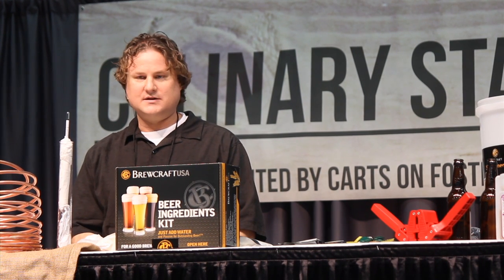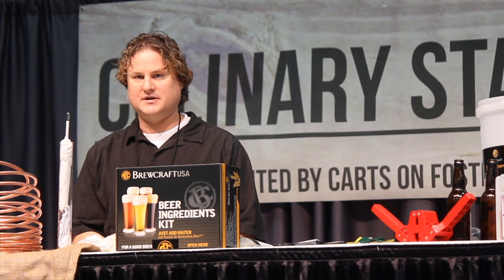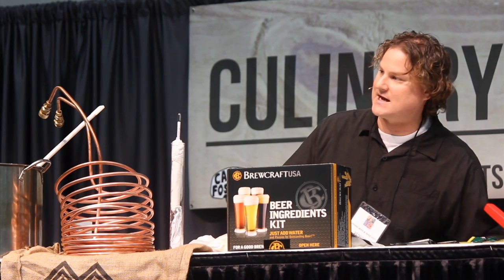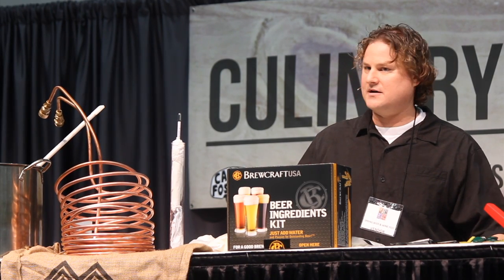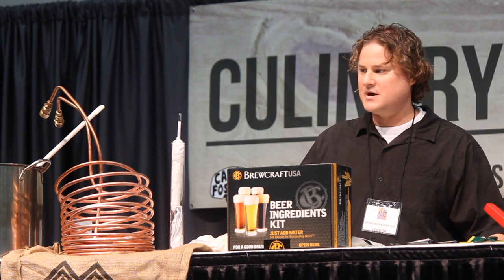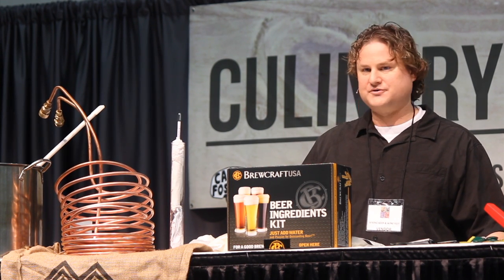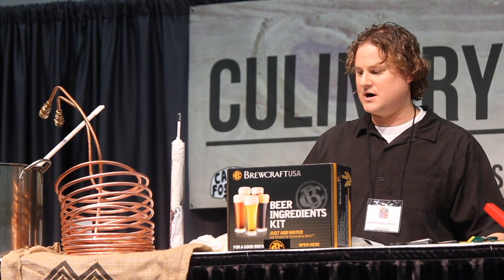I want to give you a quick little bio. My name is Larry Clauser. I happen to work for a company called Brewcraft USA. The parent company is Country Malt Group at Great Western Malt. We are a supplier for breweries, cideries, wineries, meaderies — any and everything alcohol-related, including homebrew supply shops in the United States and the world. I'm also a member of the Oregon Brew Crew, which is why I was asked to speak to you on homebrewing.